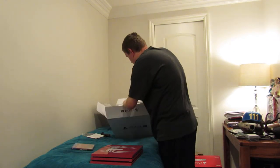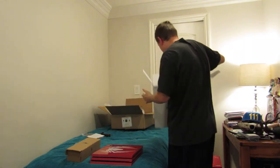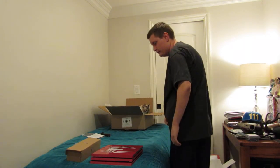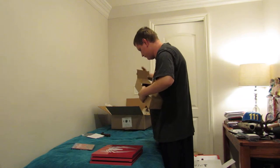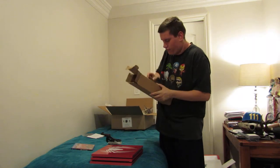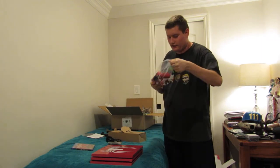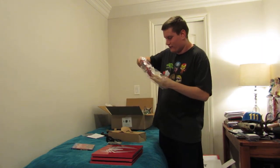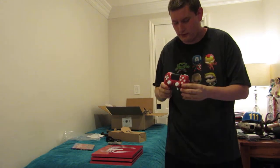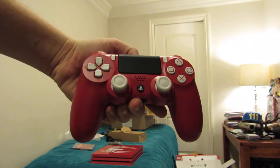What else do we got in here? What are the goodies? Another box right here — that's all that's in there. Actually, my cat's in there. Chords. Lovely. The controller — now here's the controller, the beautiful red and white controller that comes with the system. Here it is. Ain't it a beaut? Sorry, that was all too close. Pretty, ain't it?